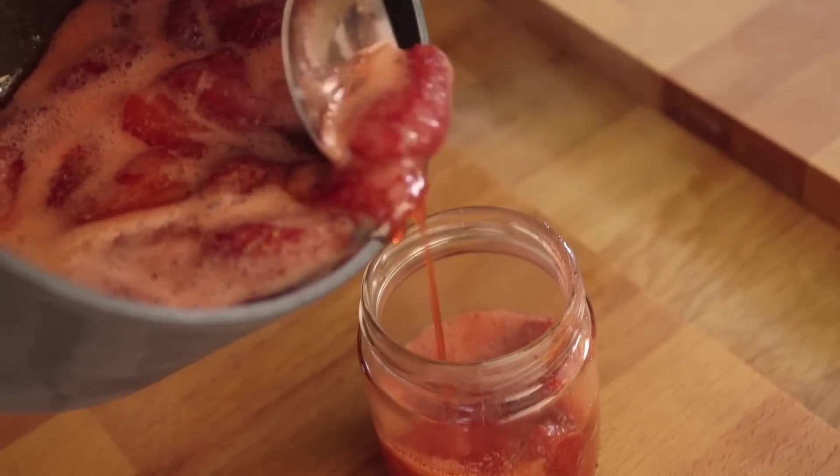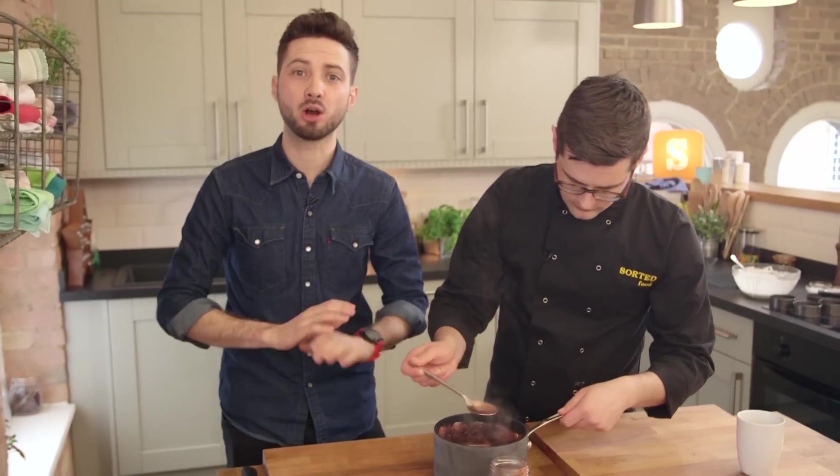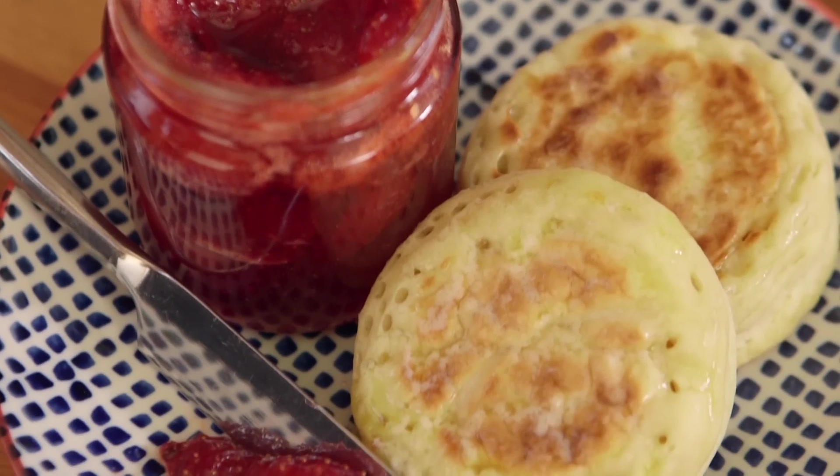To finish off your jam, stick it in a sterilised jar — that'll make it last a lot longer. To learn how to do that, go to www.sortedfood.com and get all the details. And there we go — crumpets and homemade strawberry jam, sorted.